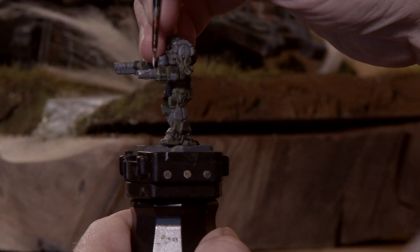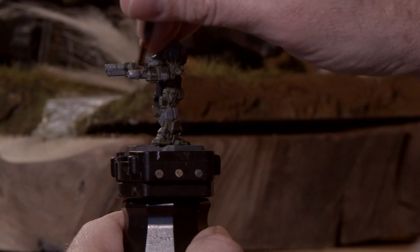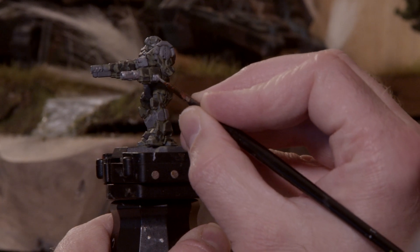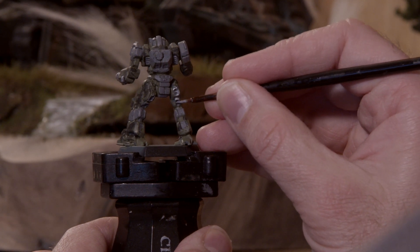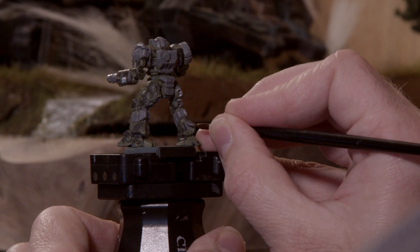Continuing on with the mechanical details, we're going to work with the silver color. I'm bringing out my Shiny Silver from Army Painter's Warpaint series, and I want to cover over all the areas I just covered in gray for the mechanical details. Please note you're not painting the areas that are going to be part of the red stripe effect. And if you want to get a little bit of a worn-down look, leave some of the gray showing.